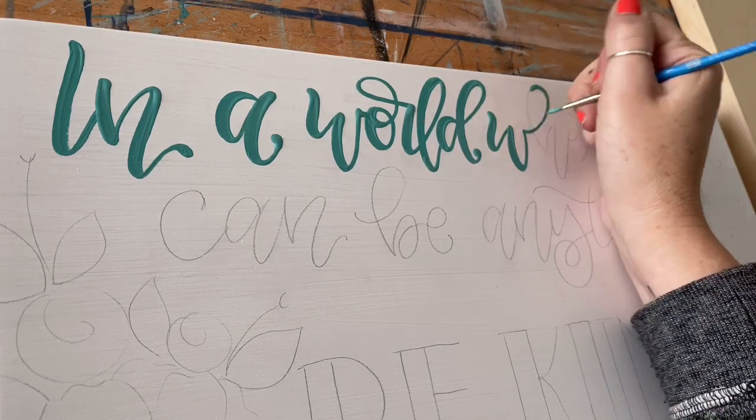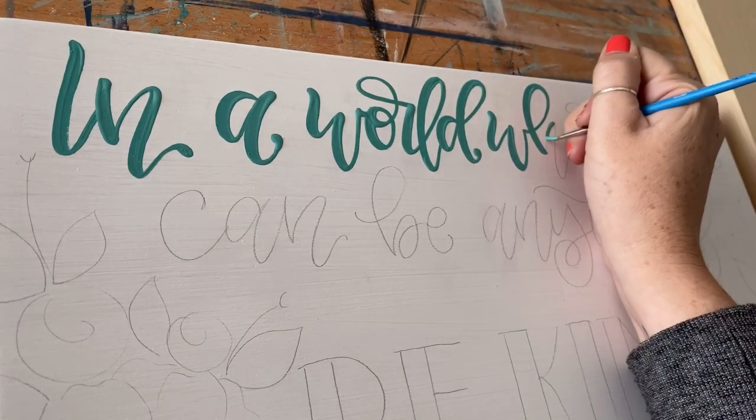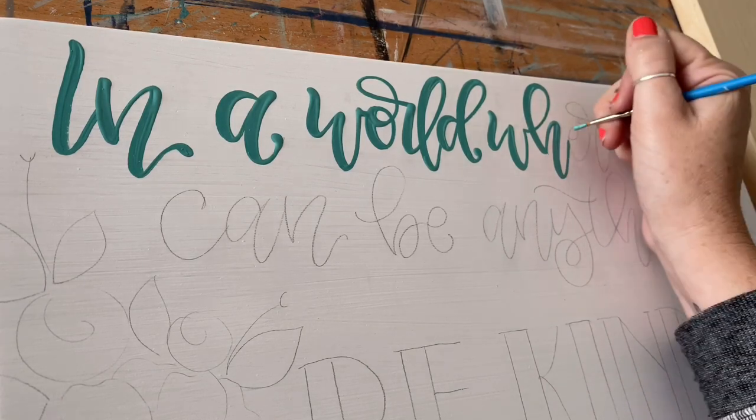Now, you may be asking yourself, why a round brush? Why not a flat brush? A round brush is what's going to give you the variation in the thicknesses of your lines.